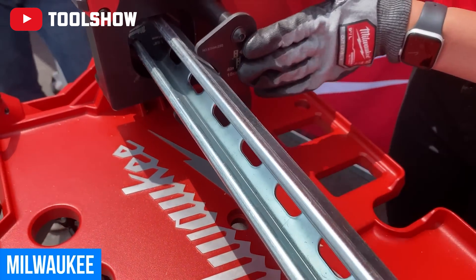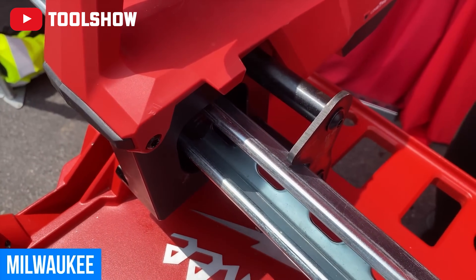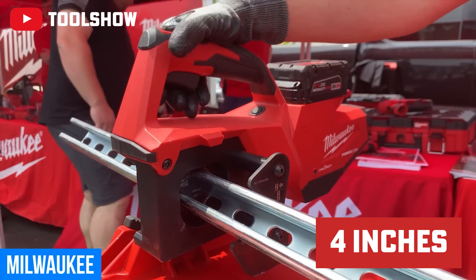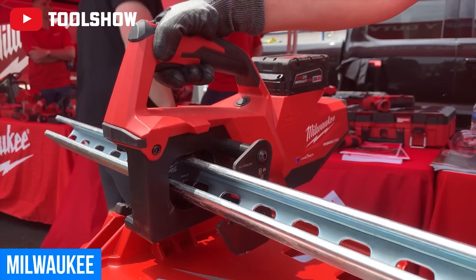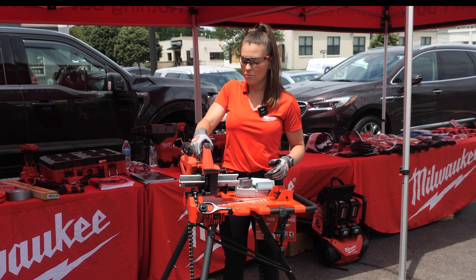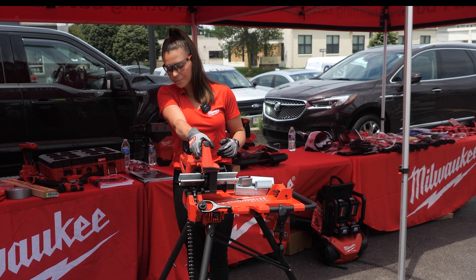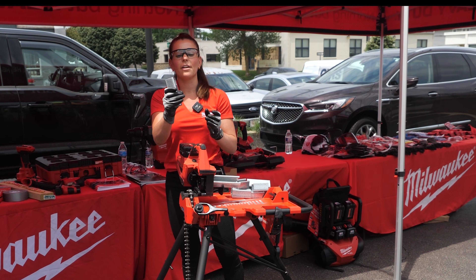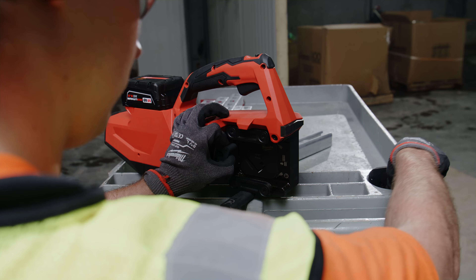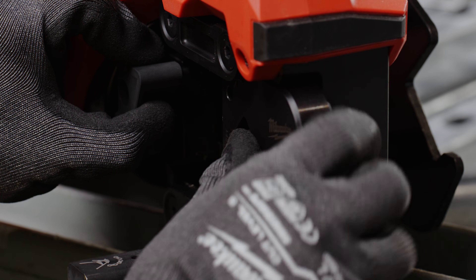When you're utilizing this, all you have to do is put it up on here. This measures out four inches, so if you have to measure, this is what you'll use. You take the lock off and then just pull the trigger. Right then and there you're going to have a quick cutoff piece of strut — no filing down needed, and you're ready to move on to your next piece.